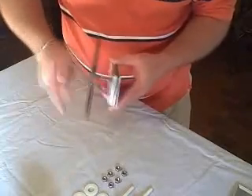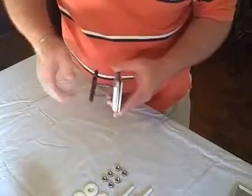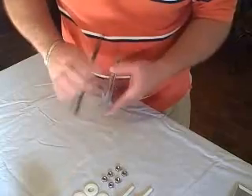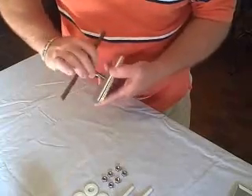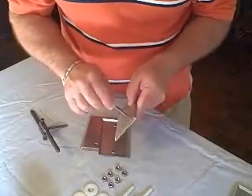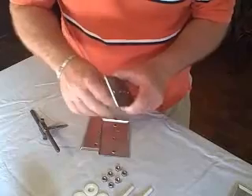Once I tap them, as you can see it taps. As you can see now, these quarter-twenty bolts will screw in like that.